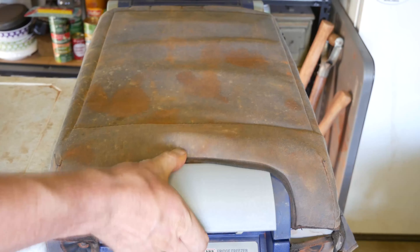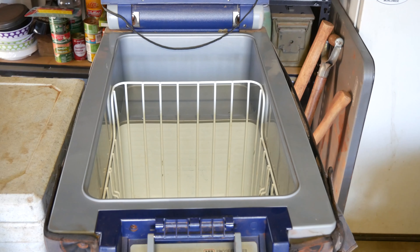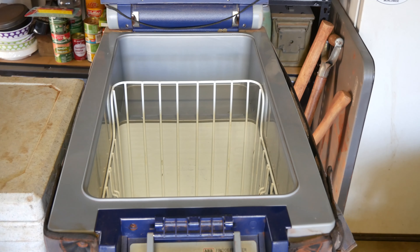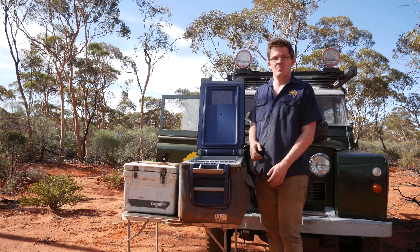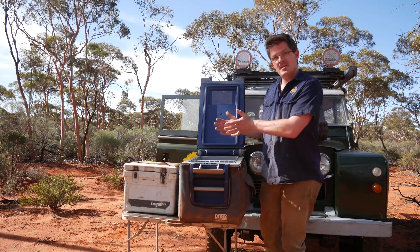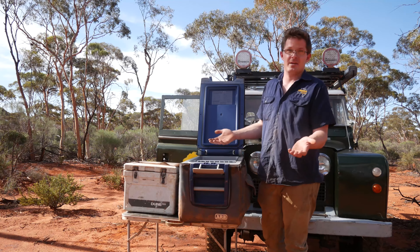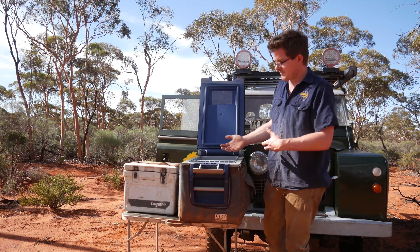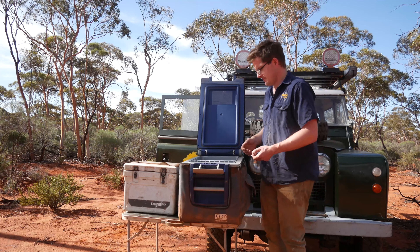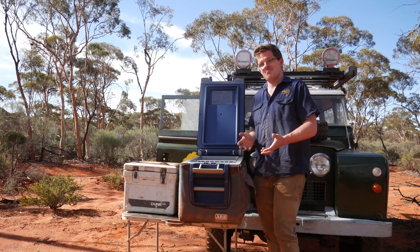This is what we call a single zone — basically the fridge has one area where we can keep everything cool or frozen. Dual zone in these more modern fridges gives you the ability to have one section acting as a freezer and one as a fridge, or you can have both as a fridge or both as a freezer. It's entirely up to you.